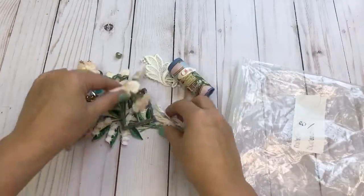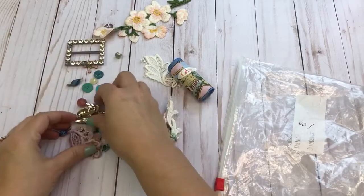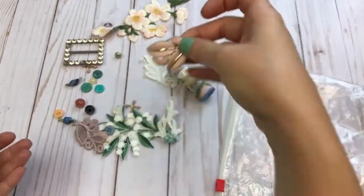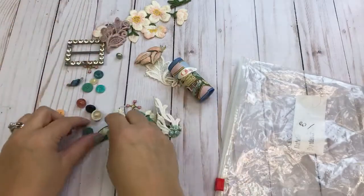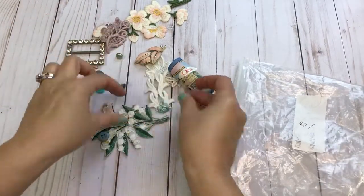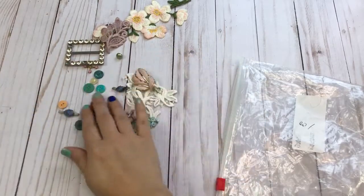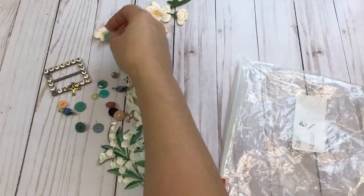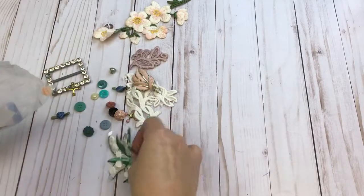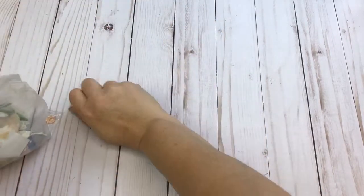You will get some appliques, a belt buckle, and a pretty brooch, some buttons and little roses — just a nice little assortment of items to play with and make some really pretty embellishments, or to decorate your junk journal or really any crafts that you do.